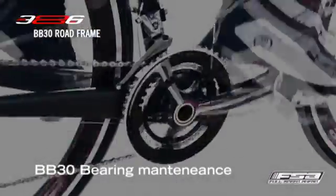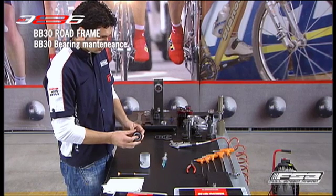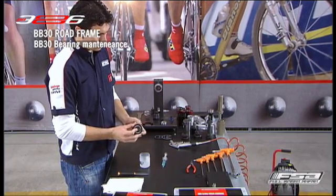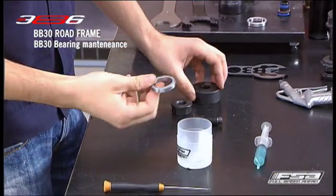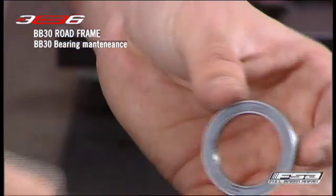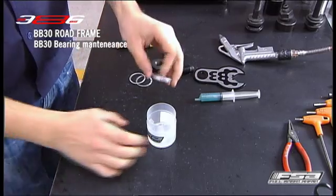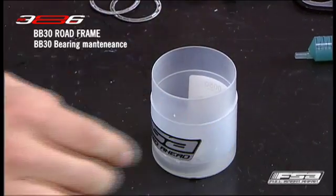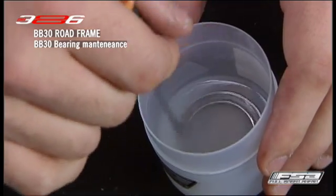BB30 bearing maintenance. With the bearing removed from the BB shell, carefully remove both bearing seals using a razor blade or scratch awl. If the seals look worn, damaged or discolored, they should be replaced during assembly. Use a gentle solvent to clean the bearing. Do not use alkali or acid-based solvents. Let the bearing dry before applying new grease.